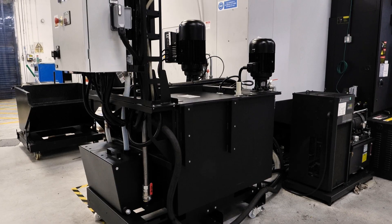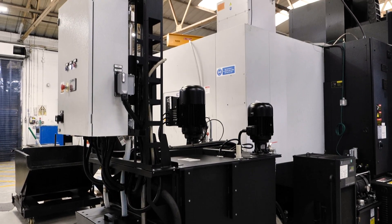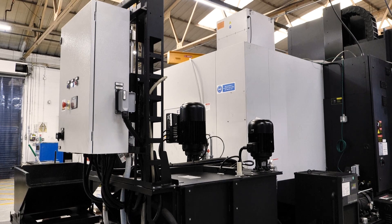So tell me more about how this system fits — because you can retrofit it as well, can't you? Yes, it's a fully retrofittable product. So if you have an existing machine tool and you don't have filtration or you have basic filtration, you can retrofit the IFDR range of products to existing machine tools.